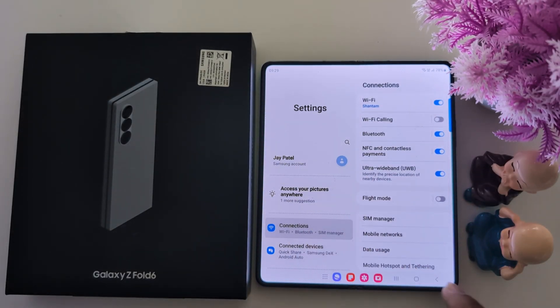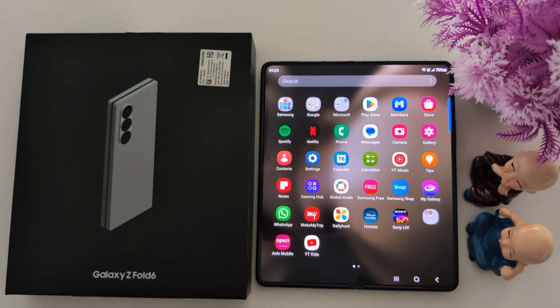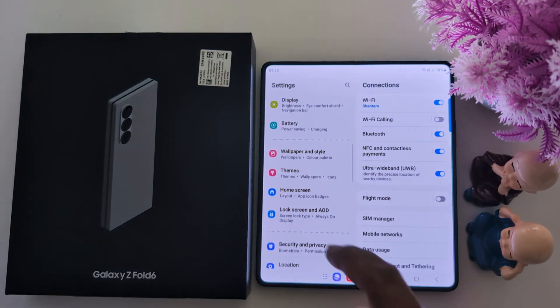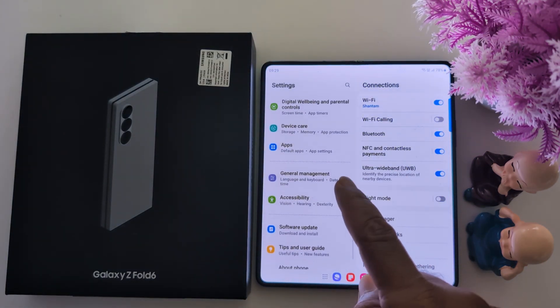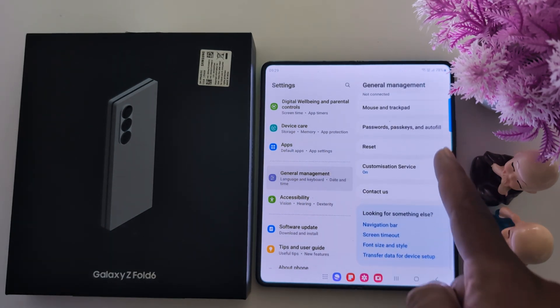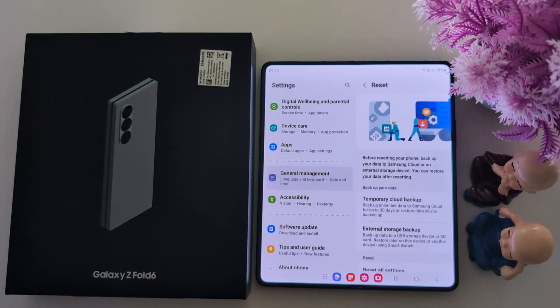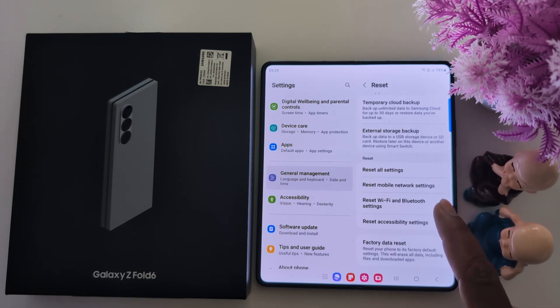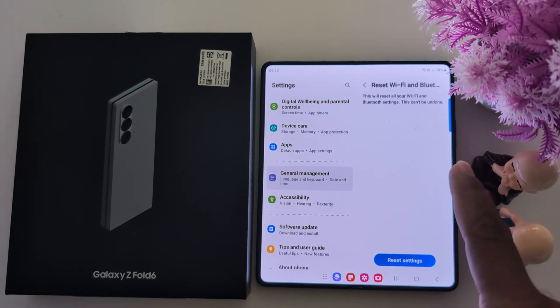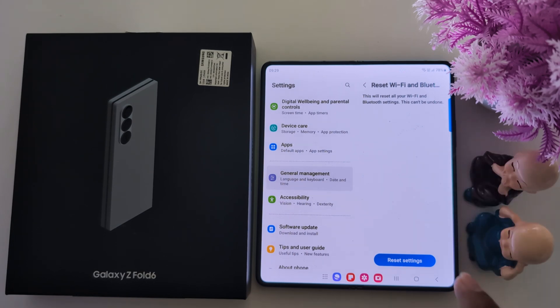If you are still facing the issue, you can try to reset your Bluetooth settings. To reset it, go to Settings and scroll down. Tap on General Management, then scroll down and tap on Reset. Scroll down again and tap on Reset Wi-Fi and Bluetooth Settings. It will reset all your Wi-Fi and Bluetooth settings. Now tap the Reset Settings button to confirm. Wi-Fi and Bluetooth settings are now reset.